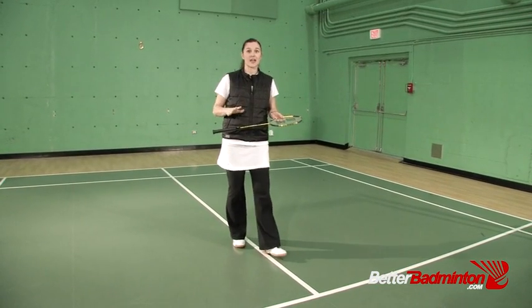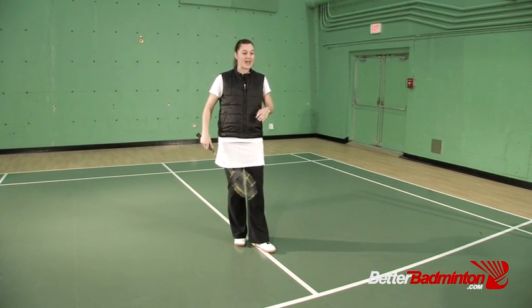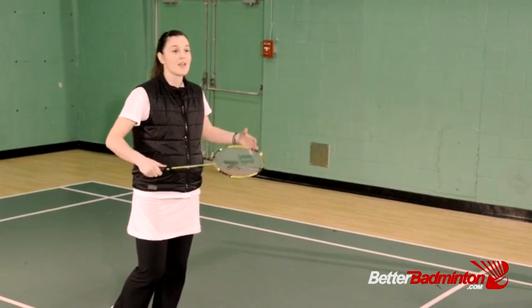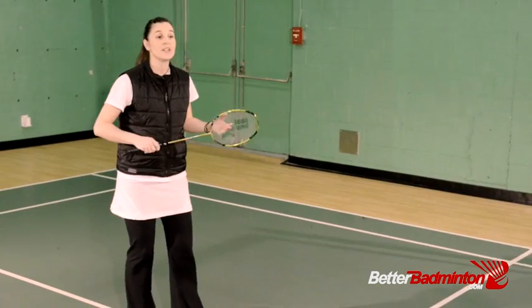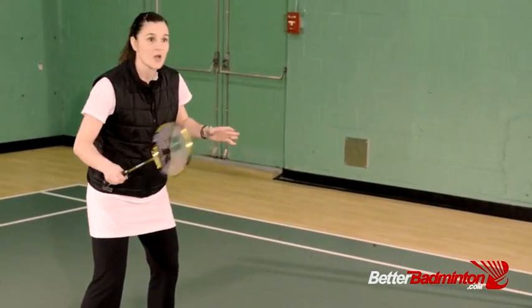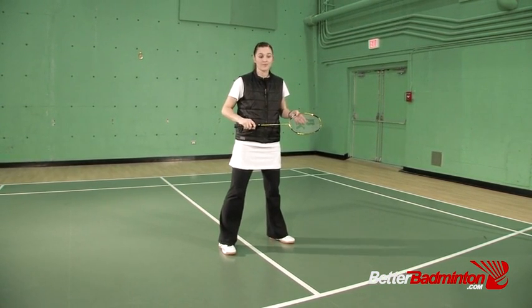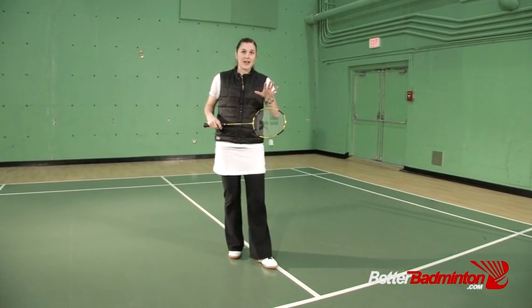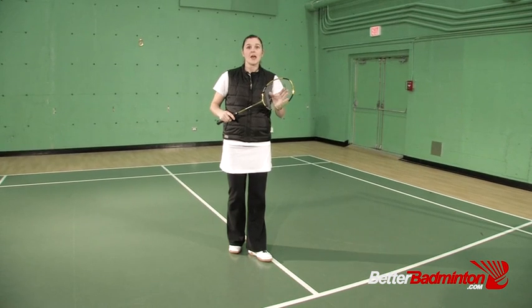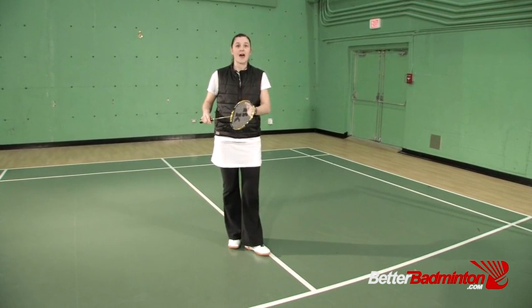This fast feet drill has five different movements. You can do them anywhere — on a badminton court or at home. You don't even need a racket, although holding one helps you visualize game scenarios. We'll break each exercise into slow and fast components, because until you can do them properly slow, there's no sense doing them fast.